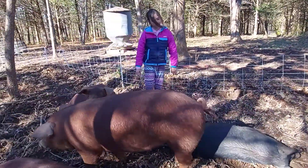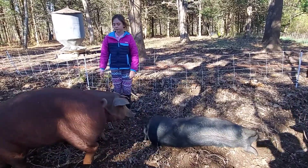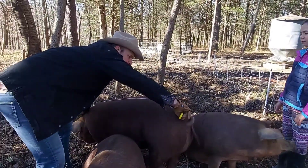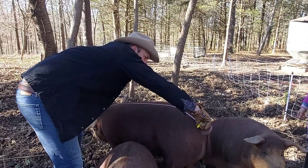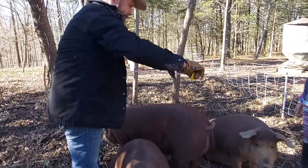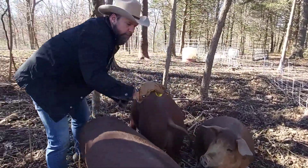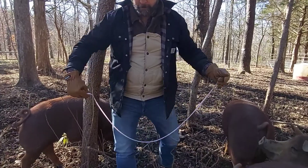I think it goes ear to tail. This will be long. Actually 48. 48?